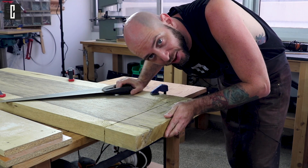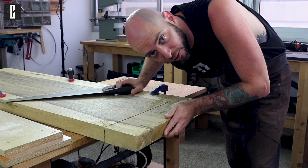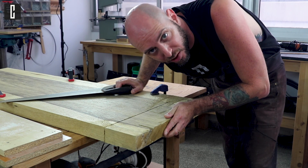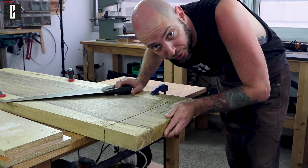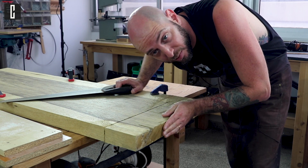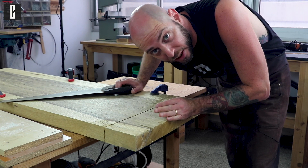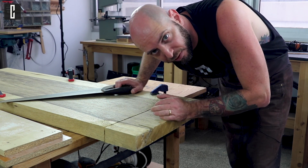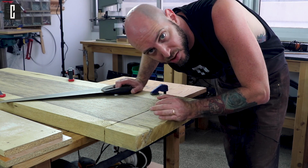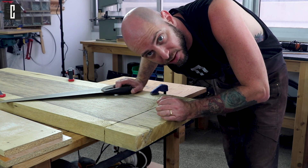Hi guys, Elan Sage from Kohl's Boutique here and welcome to episode 2 of how to build your own one-piece one-of-a-kind guitar using relatively basic tools. The two slabs from episode 1 have to be the same size so I'm cutting them now, and after they're relatively the same we can check their resonance and decide which slab of wood is best for us.